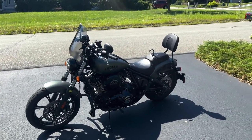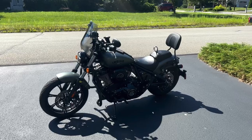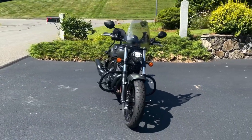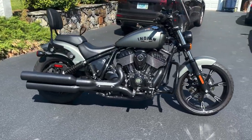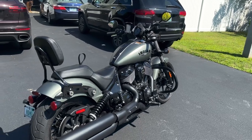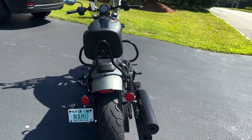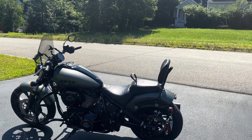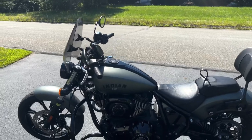Hello guys and welcome back to the channel, it's me Flipside, hope you all are doing great. We have an Indian Chief motorcycle with us today, it's called the Dark Horse. I'll give you a 360 view of the bike. It has dual exhaust, looks really nice, as well as a twin cylinder engine. The rear also has a big fat tire, and it features quite a few accessories.